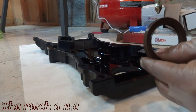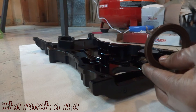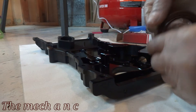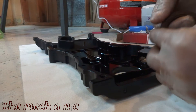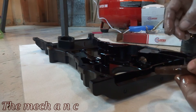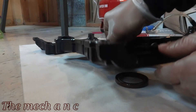Now as far as this crank seal — or timing cover seal, whatever you want to call it — I wasn't sure if it was supposed to go on dry or with lube, so I took a chance and put oil on it just to help it go in. I thought it was way easier to install it now, off the engine, and do it the easy way.